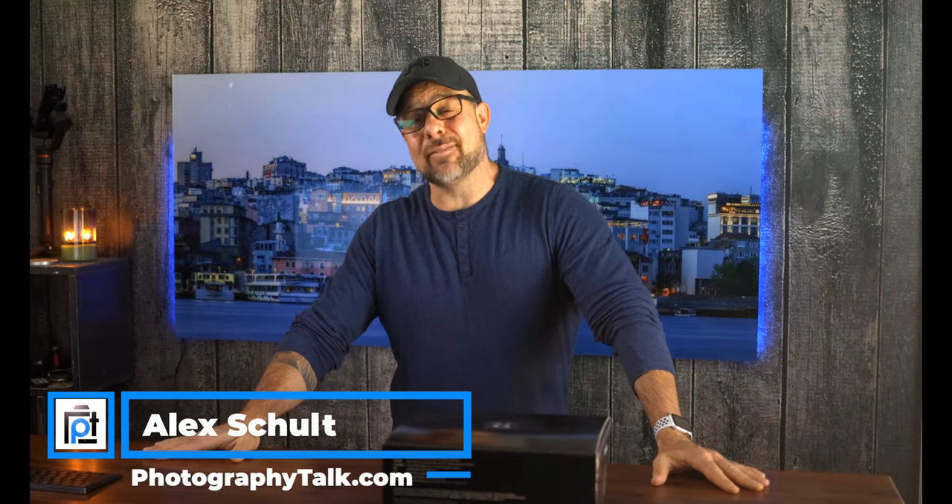Alright guys, we are back. Good evening, good morning, or good afternoon. As always, it is so great to see you here today.